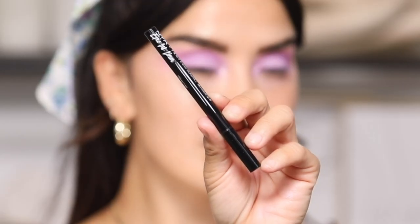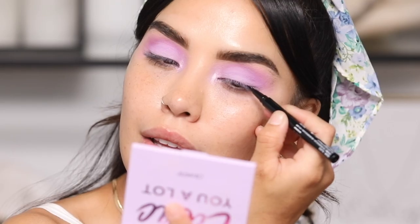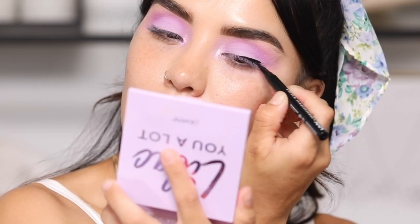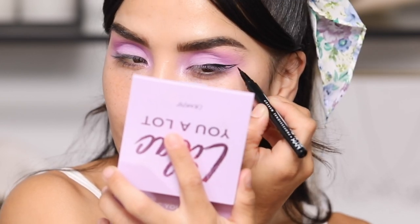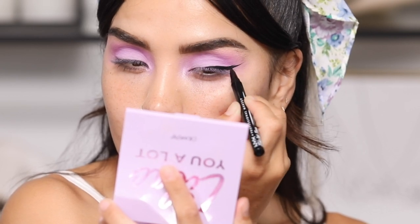We're going to do a bomb winged liner using the Epic Ink liner from NYX. I absolutely love this eyeliner — if you've never used it, be prepared to be impressed. It glides on so nicely, it's super rich in color, super matte, and it truly lasts. It is just an amazing eyeliner overall — definitely one to check out.